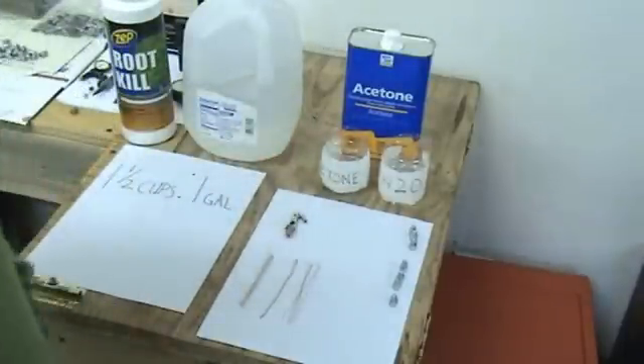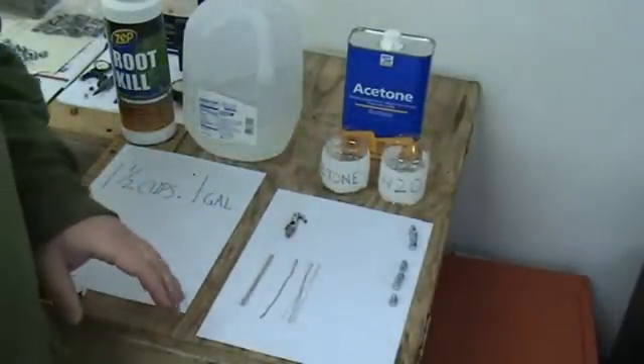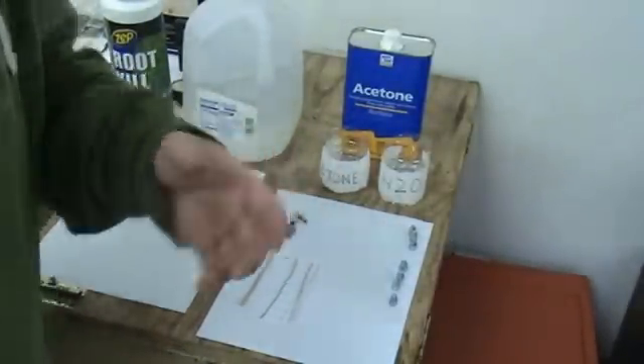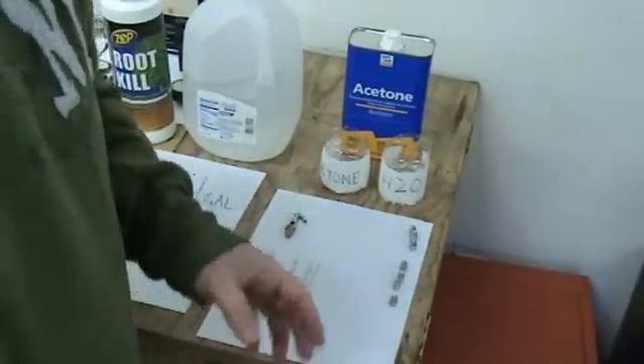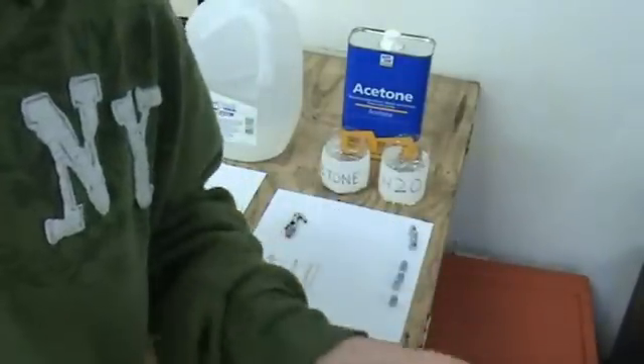So what I'm going to do is turn the camera off, get all of these together, get them all pre-wired and cleaned. Then when we get ready to hang them, I'll turn the camera back on, we'll take it over to the plating station, and we'll take it from there.